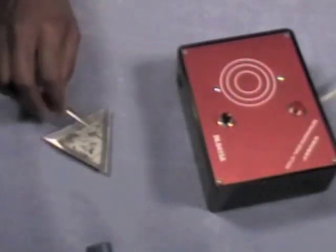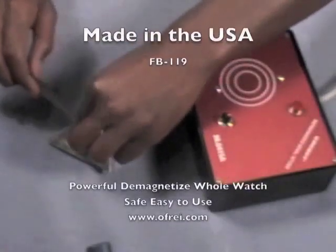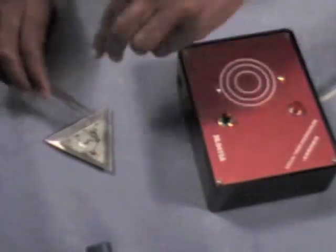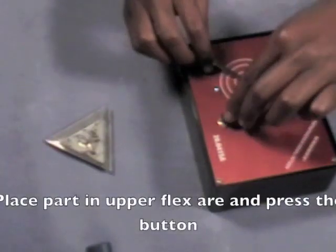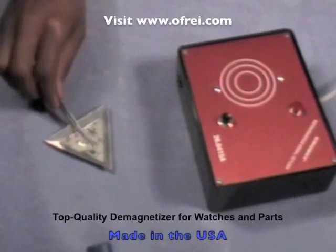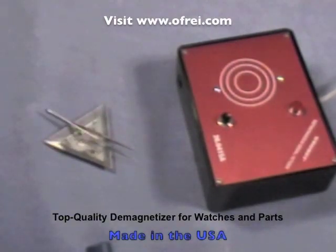Here we have another pair of magnetized tweezers. Notice how the small parts still stick to them magnetically. Use the upper flux area to demagnetize your tools — this is the second method. When you're ready, place the tweezers on the target area and press down on the black button. Your tweezers are now instantly demagnetized.